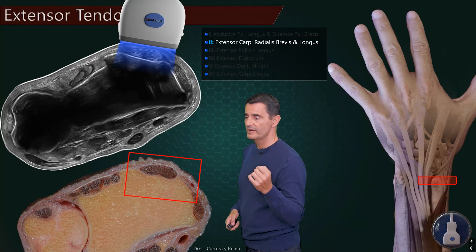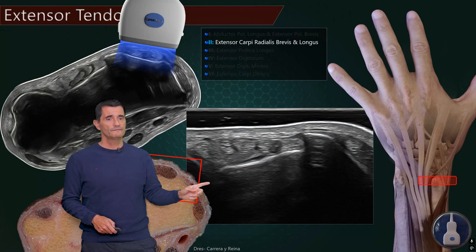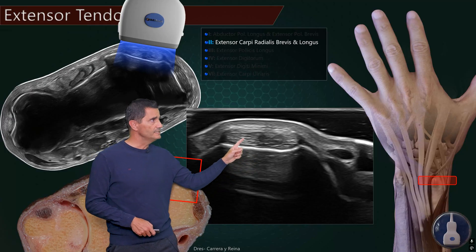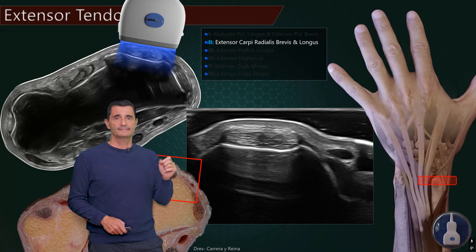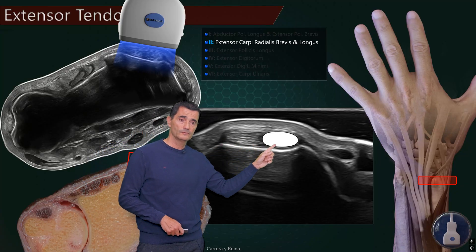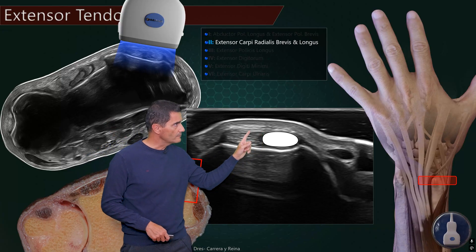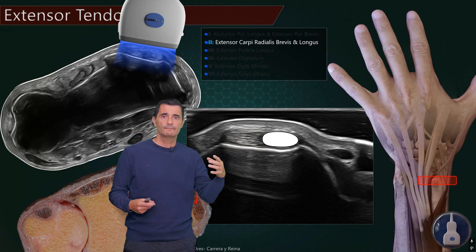For the second compartment, we move radial and examine it. At this level we will find these tendons — it's very important to be at this flat surface of the radius. You will see these two tendons, very similar in terms of size and shape. This will be the extensor carpi radialis brevis — the first one — and longus — the second one. You'll notice this fibular image, very thin — this will be the retinaculum stabilizing the second compartment.